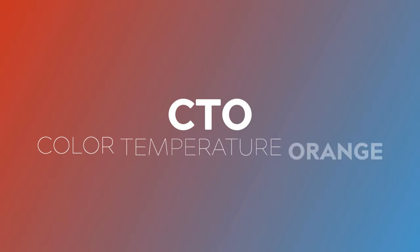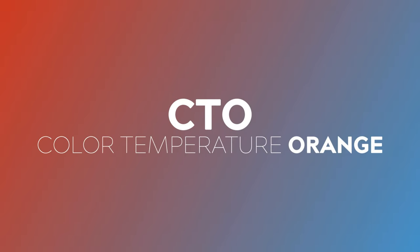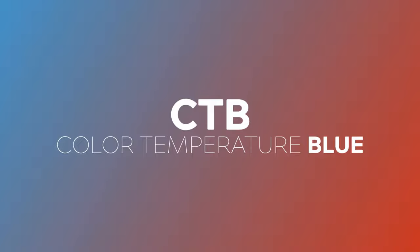The two most common types of color correction gels are called CTO, or color temperature orange, and CTB, or color temperature blue. Let's start with CTB gels.